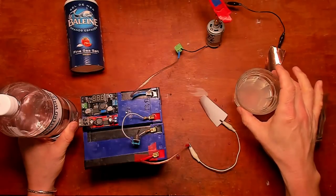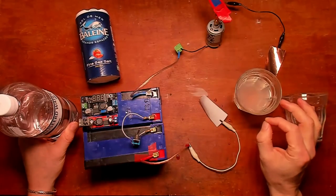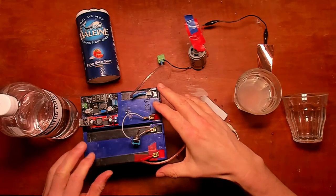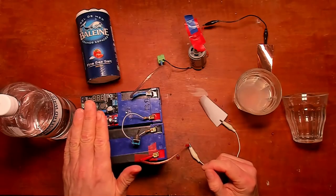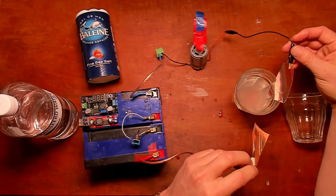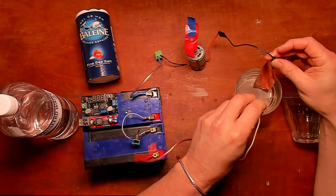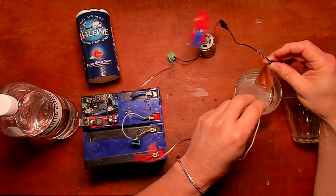I wanted to show the conductivity of water with a 12 volt 21 watt lamp, but instead I decided to use a 24 watt motor which is much more visible. I've got a glass of tap water with a teaspoon of sea salt dissolved in it, which is what makes it conductive. I've got a 24 volt DC motor and two batteries in series producing 24 volts. If I connect the two electrodes into the salt water, the motor will run, and depending on how much of the electrode I put into the water I can make it run fast or slow.